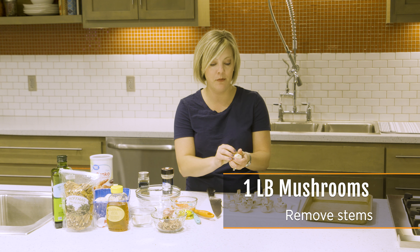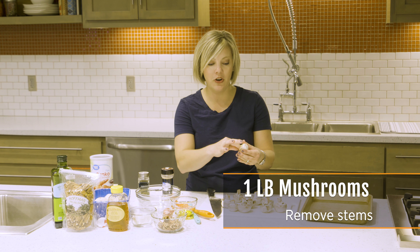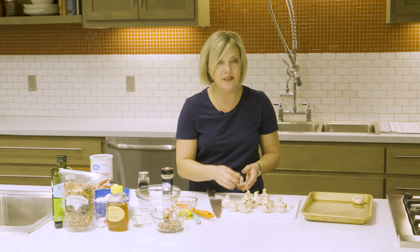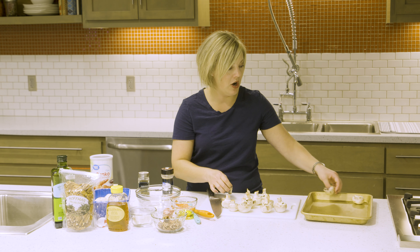Carefully remove the stem from each one, because that's the part you're going to fill right there, and you don't want to tear it up. As you remove the stem, just put the little cap on your sheet pan.